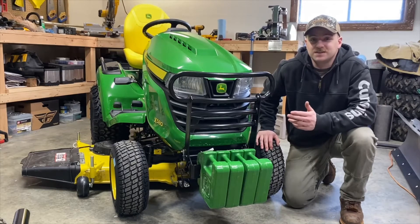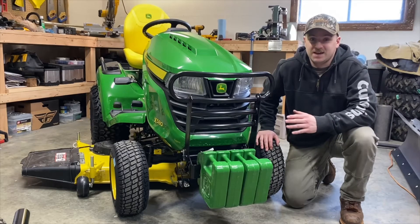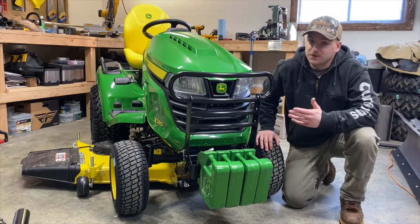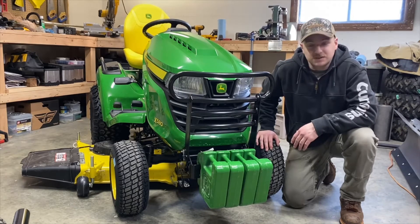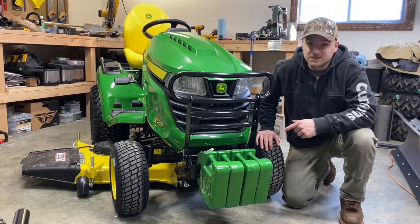Welcome. This video is going to answer one of the biggest questions I had about this machine when I was looking at buying it. You can see here I got some of the John Deere quick catch weights, and we're going to see if this thing will lift them.